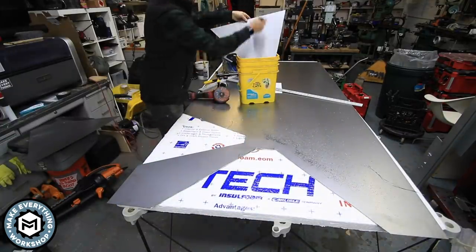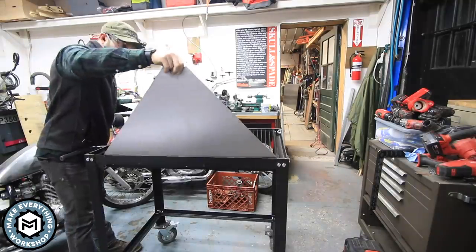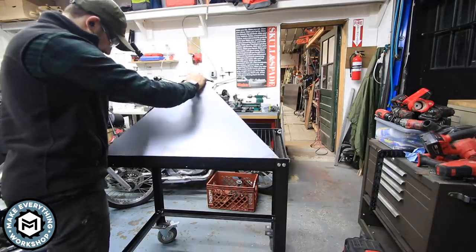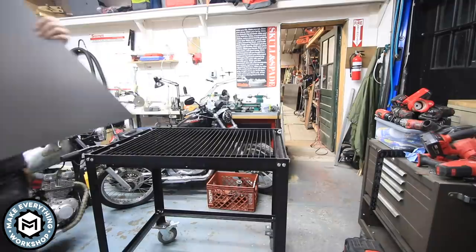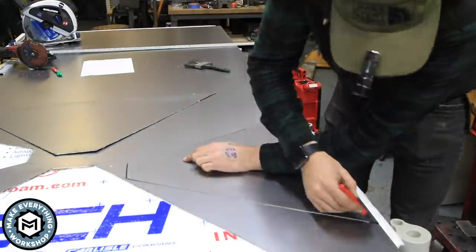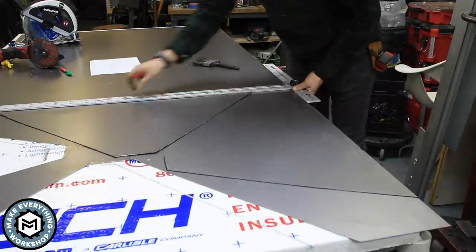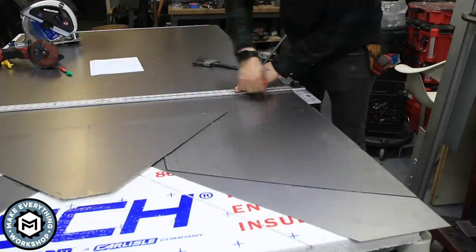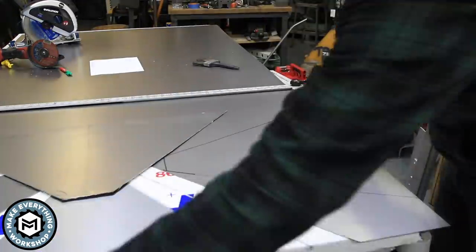Once I had two of my pieces cut out, I went over to the table and laid them out to see how they looked — it was going to be perfect. I went back to the sheet metal and traced them out as tight as I could. The layout is on the drawing in the description, but if you can get them tighter on your piece, go ahead and save as much material as you can.